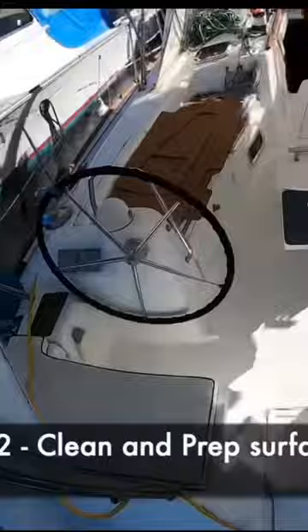After that's done, we clean and prep the surface. Down goes some primer so that your Ship's Deck flooring has a good bond.